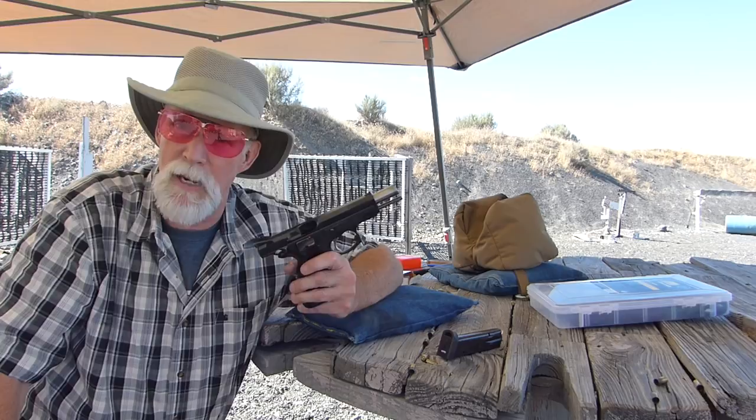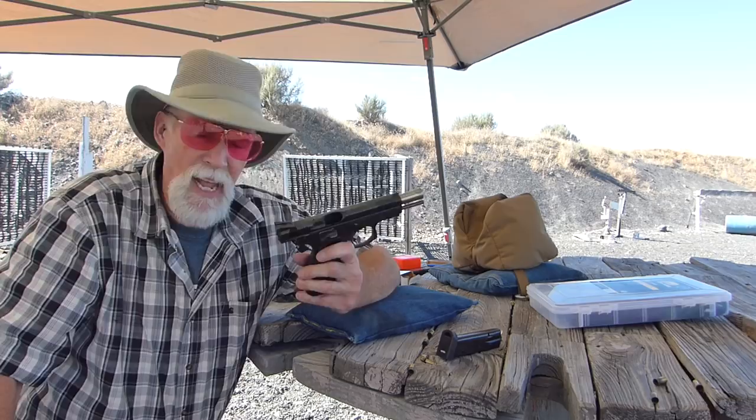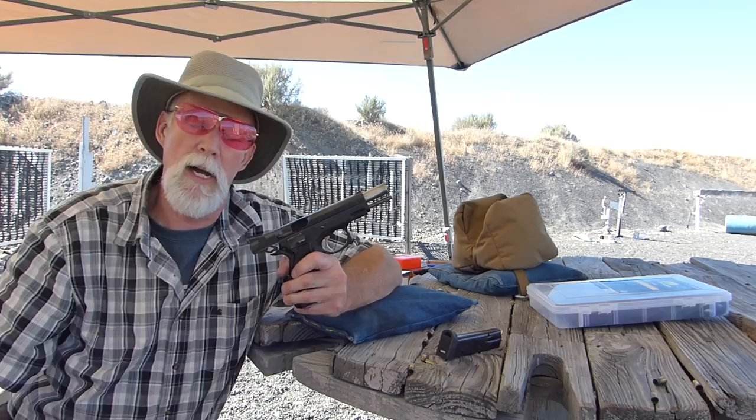All that aside, this prototype Bull Shadow — it doesn't say Bull Shadow on it, it's just a CZ long slide with a bull barrel from CZ — has been flawless in operation. In the first 5,000 rounds I had two — count them, two — incidents I wouldn't call true malfunctions. They were hard primers that took a second strike in light double action to make the primer go bang, and only with some S&B military spec ammunition.